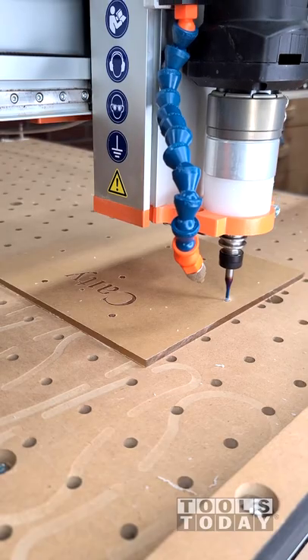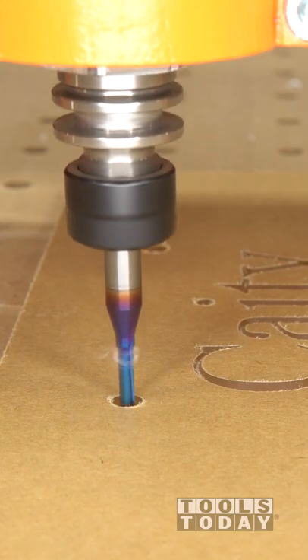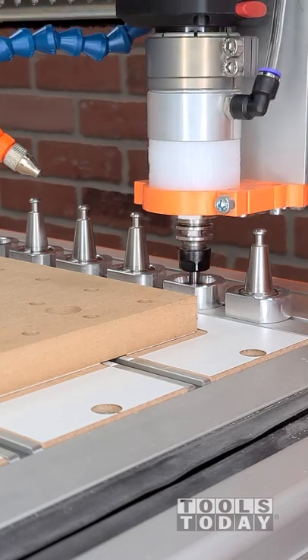Then using the 51411-K eighth inch upcut bit — this is a spiral offload bit — we're going to use some peck drilling to drill all of the holes out for where the screws will go through.